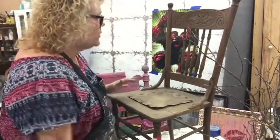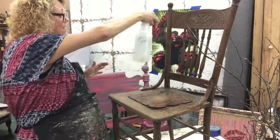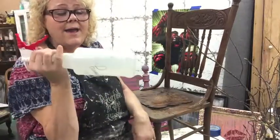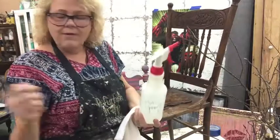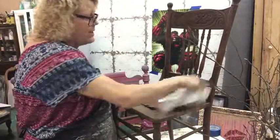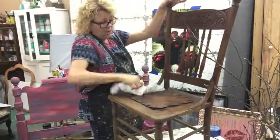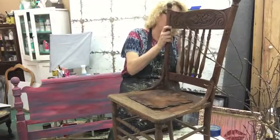All I'm gonna do — I did take a sanding block and went over it lightly because it's really old. Then I just have my White Lightning. The instructions say two heaping tablespoons makes a gallon; I usually do about three-quarters of a throwaway plastic spoon in my spray bottle. I just spray this stuff down and wipe it off. There's really not much on this chair left other than just old dust.